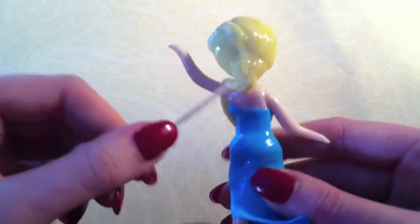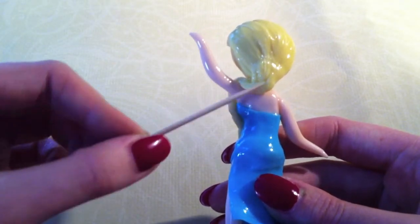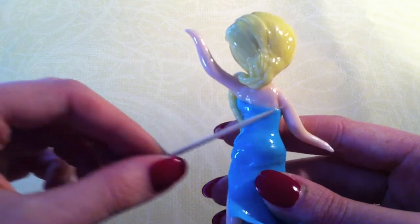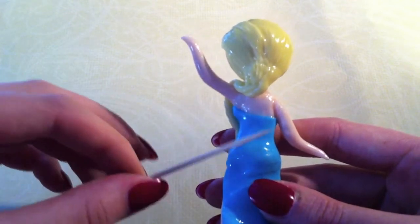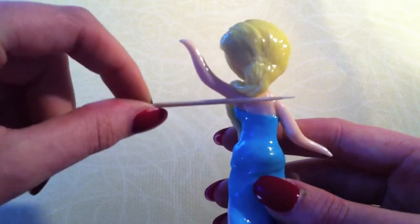Be sure to attach the limbs properly. You're going to have a lot of trouble if you don't at least put a little bit of wire in the neck or the limbs, or else they will start to come off during the making of the dress or the hair.